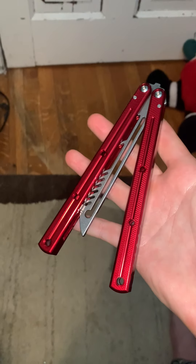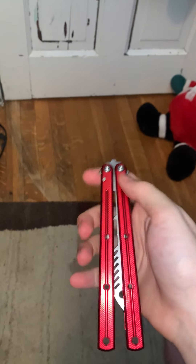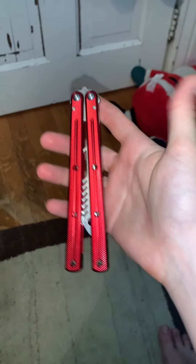Hello everybody, today I'm going to be doing first impressions on these Squid Industries Kraken Trainer V2 — I just got this like 20 minutes ago. I'm just going to be giving some of my first impressions, and some nice sounds. I'm really enjoying it, it's been flipping really well so far in the little time that I've had it.